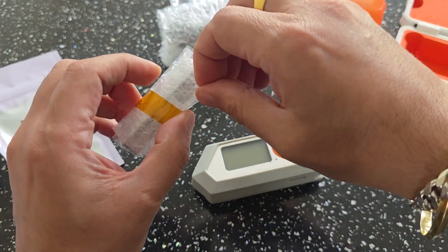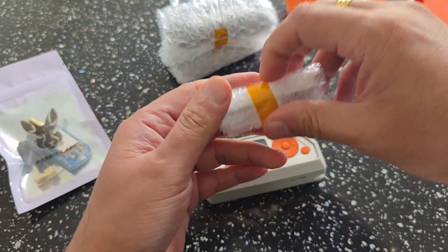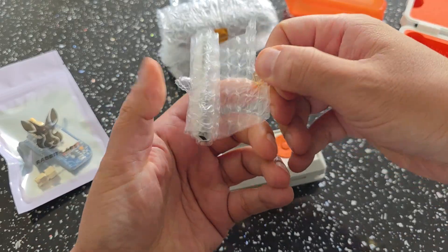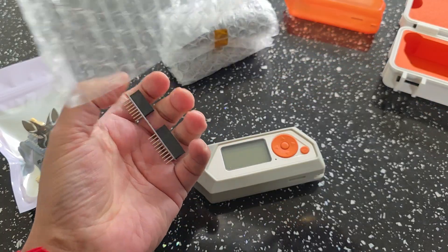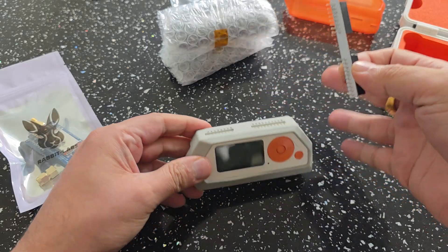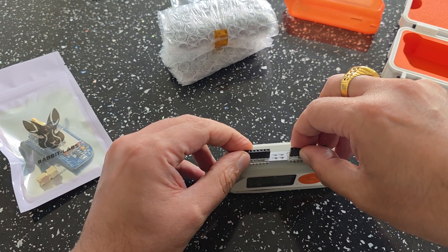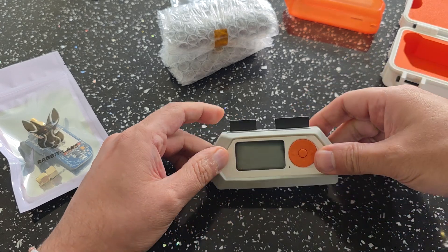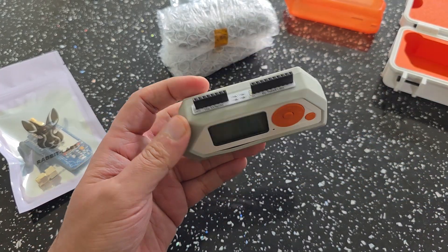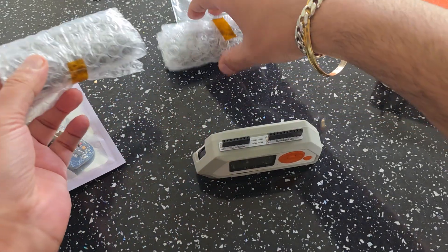Let's see what's in here — I believe this is the extender. Let's have a look on the list. Yeah, it's the XX extender. The purpose of this, I believe, is if you have a gel case on — like we've just put one on now — it kind of helps it, and then you can put whatever on there. Let's see what else we have — let's leave that till last.